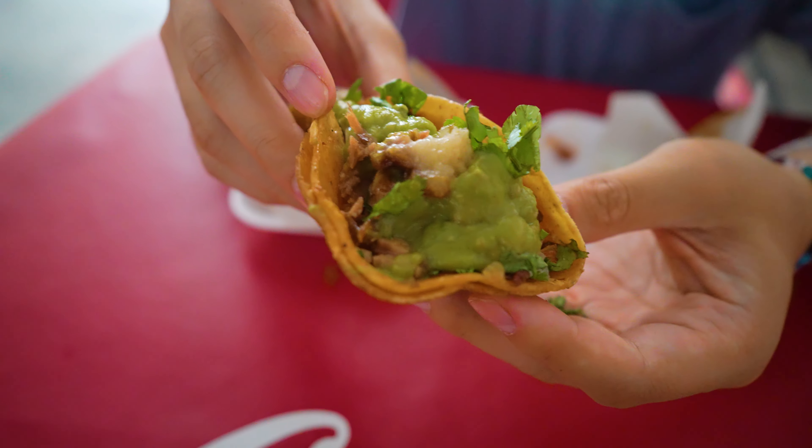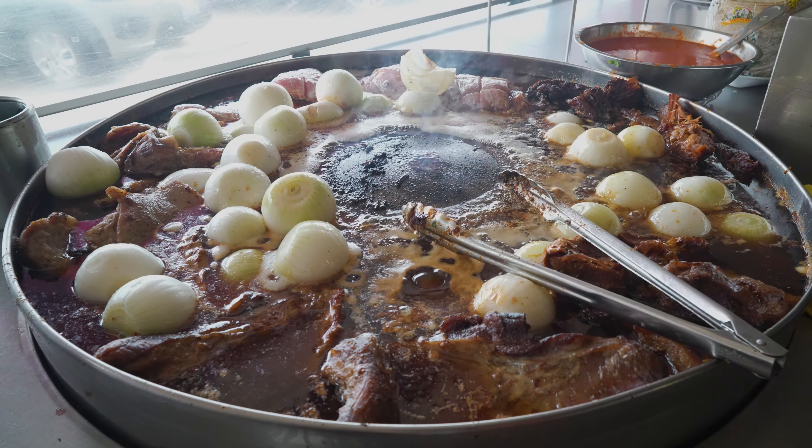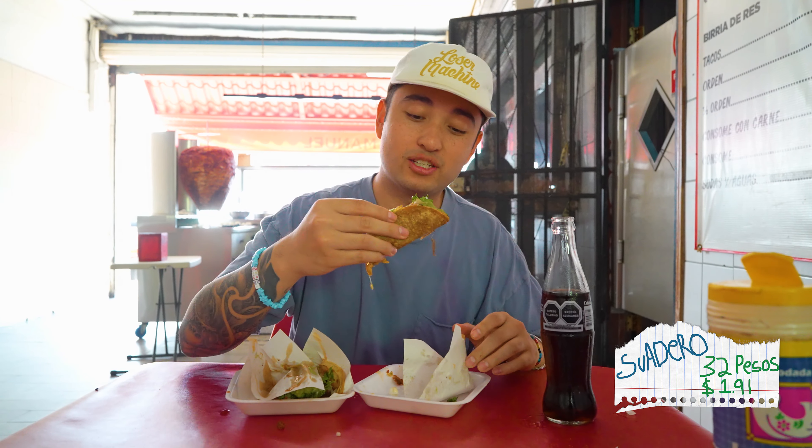We're moving on. This is the one I've been waiting for — the suadero, which is kind of like a beef brisket, soaked in the fat and boiling in that lard. This is going to be so good. That's like the favorite here. Everybody comes here for the suadero. First bite of suadero.